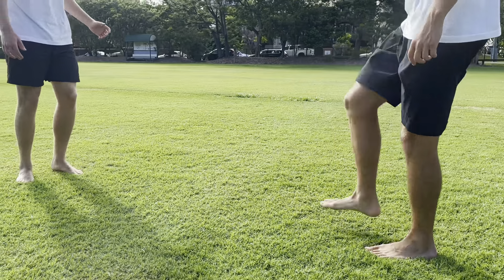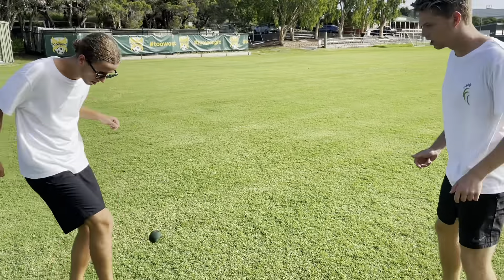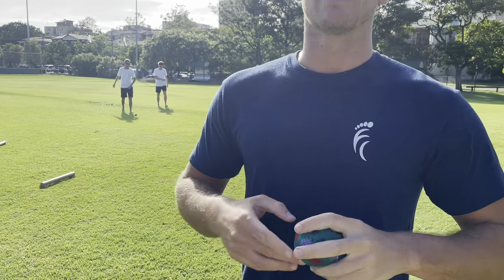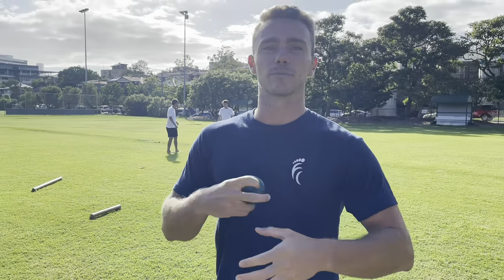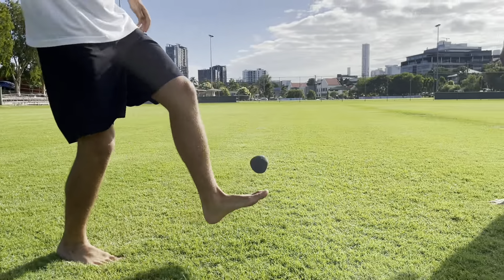The hacky sack improves your foot dexterity, your foot-eye coordination, and is also an amazing way to train dynamic hip rotation, accuracy, and precision. These three components combine to be a very powerful combination for injury prevention.